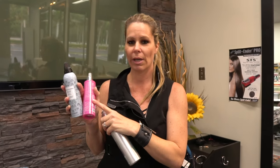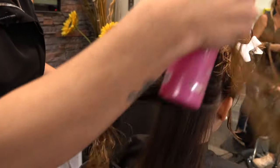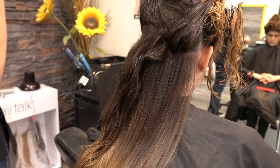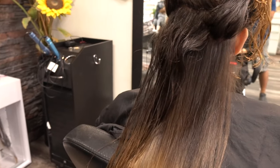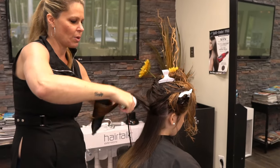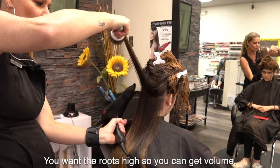You put the mousse on your ends and root lift on your roots. I'm going to show you something I like to do when you want to get volume and it's hard for you. Put a little root lift just on the root and a little mousse just on the ends. Then you go with the blower inside — you give heat from the inside. You want the roots high so you can get volume.